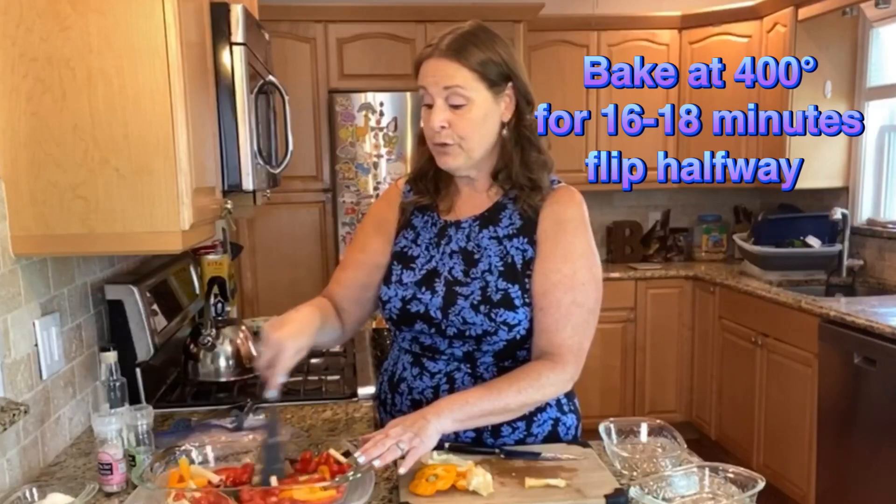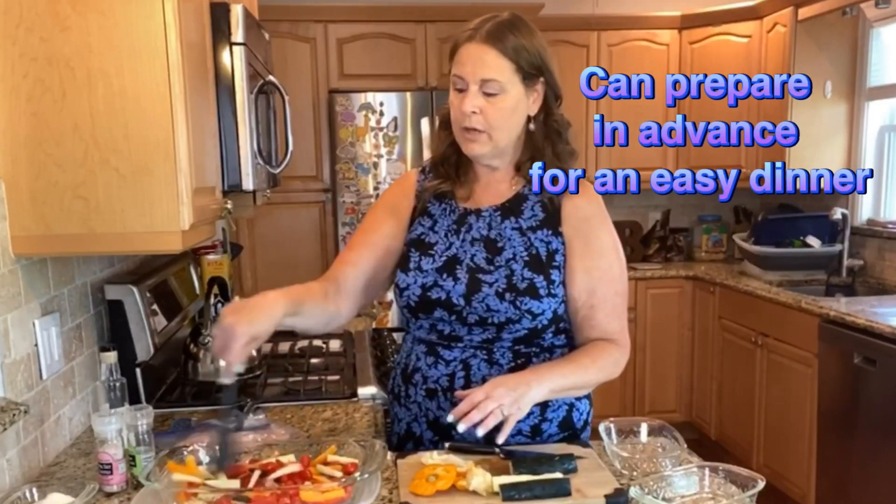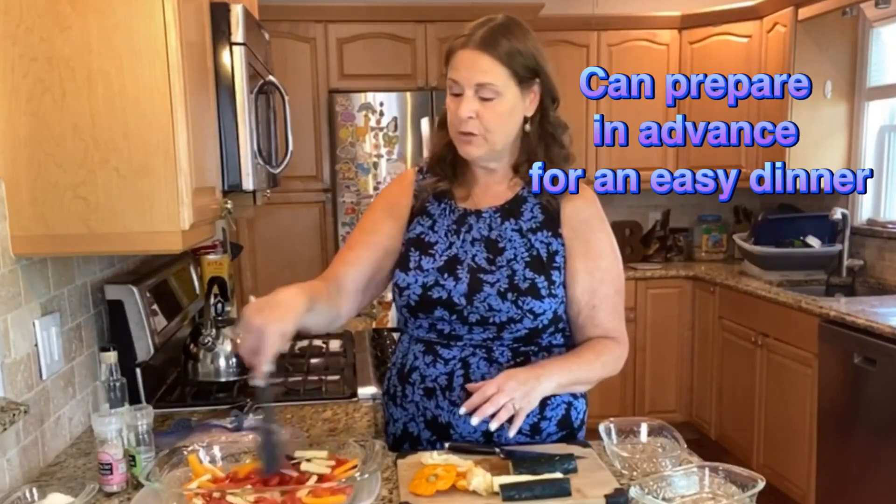We're going to roast up the vegetables and I'm just using the Fantasia nine by thirteen. I like this because if you make your food ahead of time, you can put the plastic lid on it and throw it in the oven when you get home, which makes it so much easier.